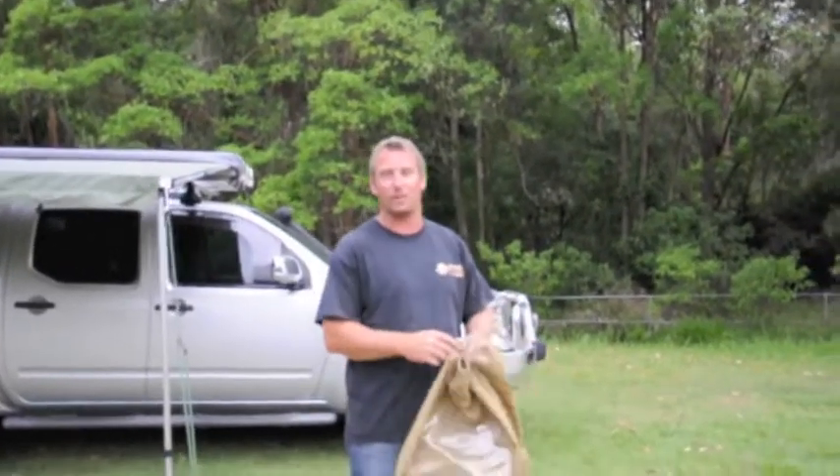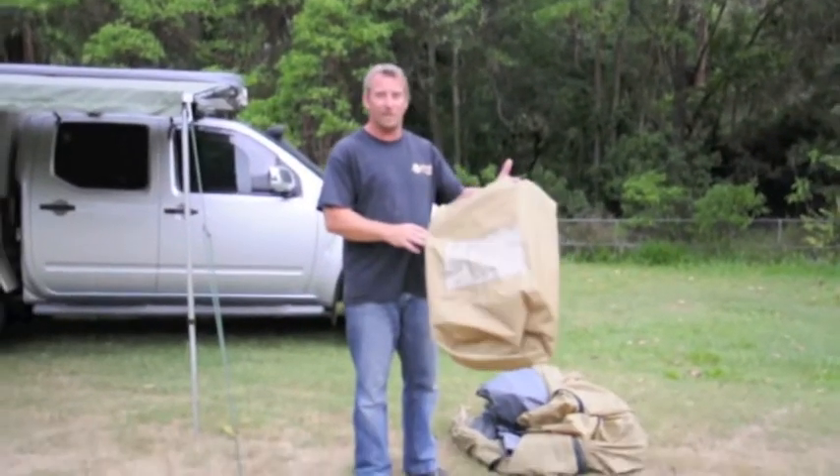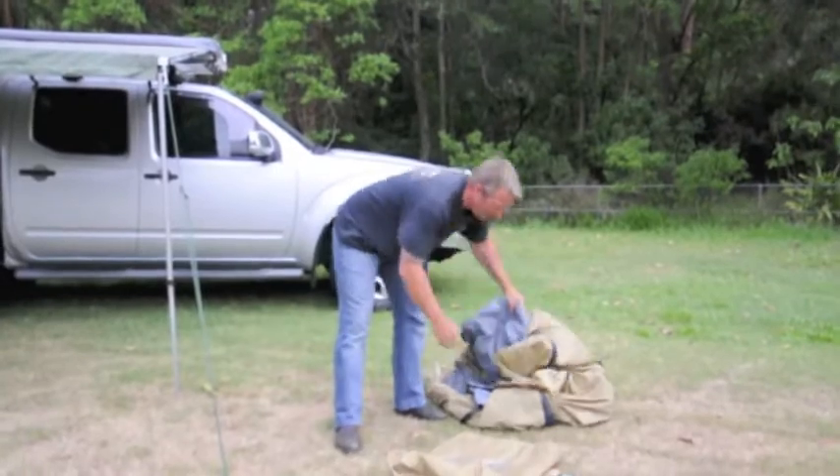Welcome to Aussie Outdoor. We're here to demonstrate the new fully inside closed side tent, or accessory tent. It comes complete in the bag — basically all you've got to do is un-bag it.